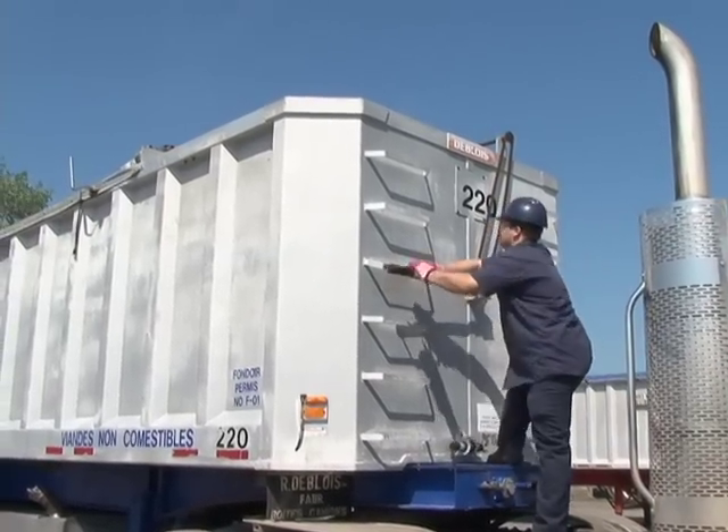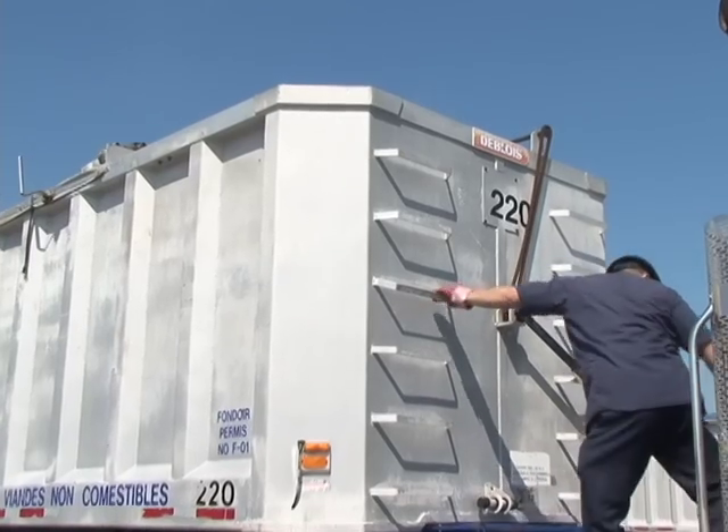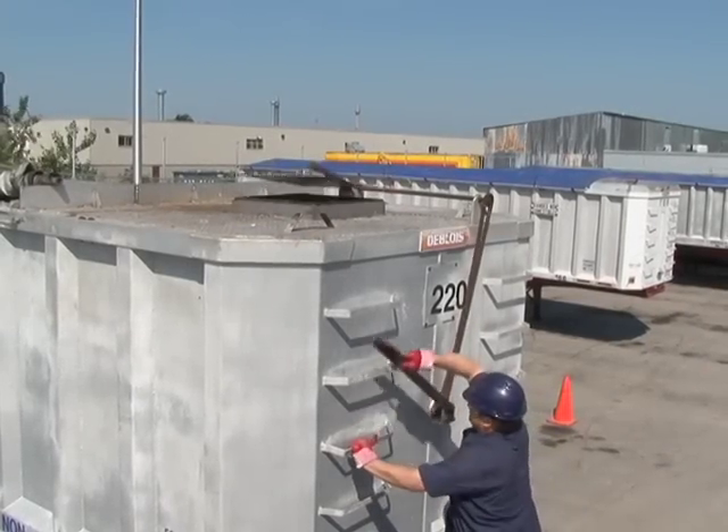Maintenant, avec l'innovation, on fait tout à partir du sol, on reste sur la remorque, on ouvre un bras qui ouvre le couvercle automatiquement, puis là on a accès sans avoir à être en équilibre sur la remorque.